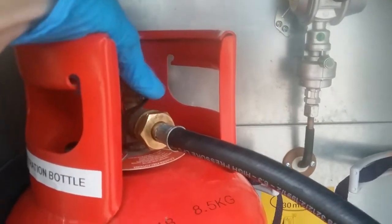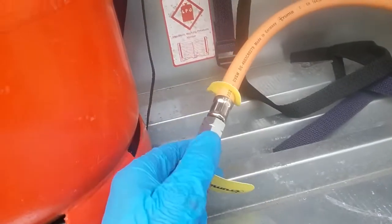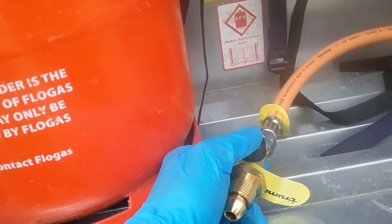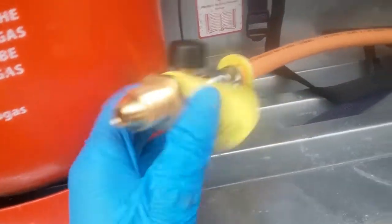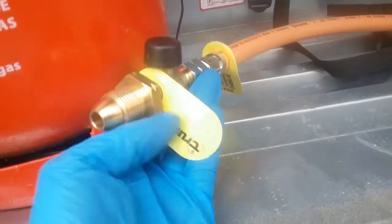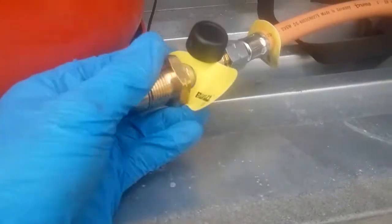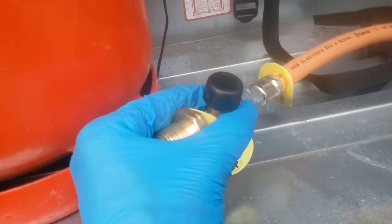The hose comes off the regulator and screws into the propane bottle, tightened with a gas spanner. Once you've turned the bottle on, you will need to hold this button in here for about four or five seconds — this will allow the gas into the van. If this hose were to get severed in any way, the valve here recognises the sudden drop in gas pressure and cuts the gas off.